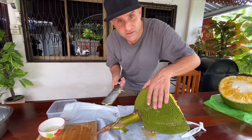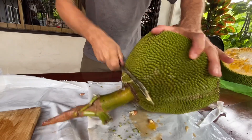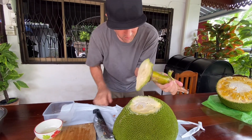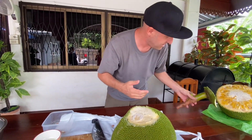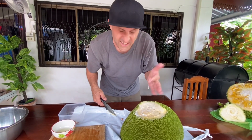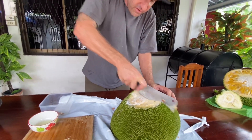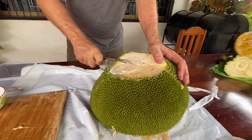Here we go — let's cut this bad boy off. It's definitely not easy. All right, we got that off. We'll set it aside and then cut this in half. Now that we got the stem off, you can see that gooey sticky stuff. Let's cut this in half. There we go.